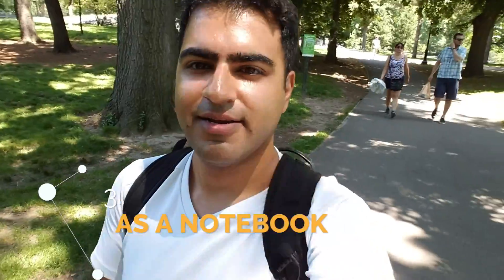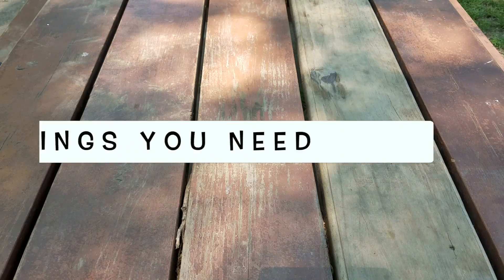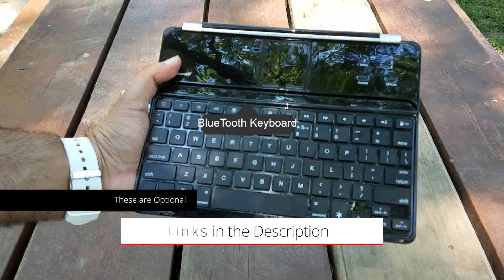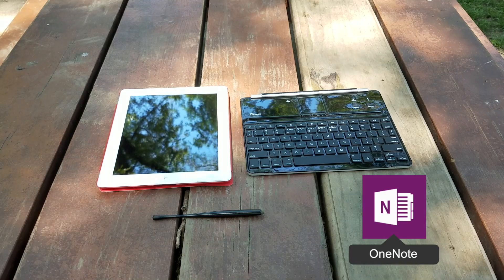Now you have a working computer on your iPad. Third, use it as a notebook. Many people love Evernote, but my favorite app is OneNote. You'll need the old iPad, a keyboard, a stylus, and the OneNote app.